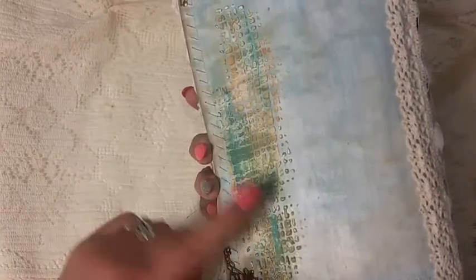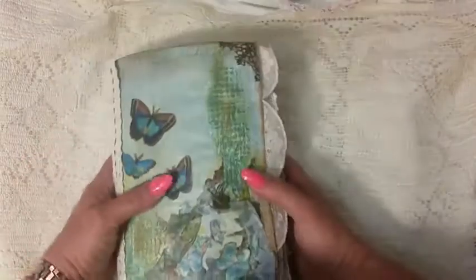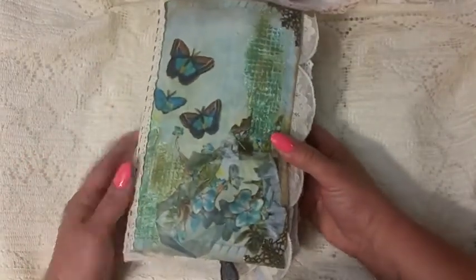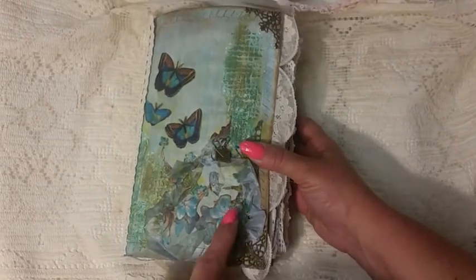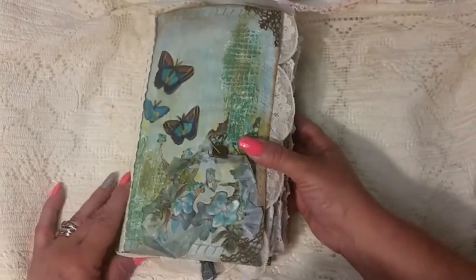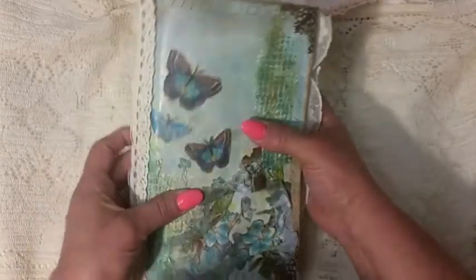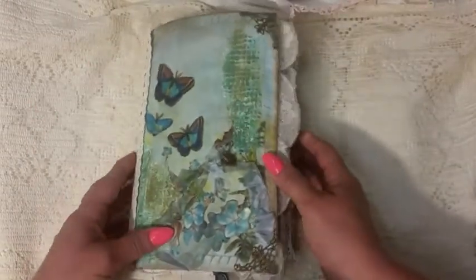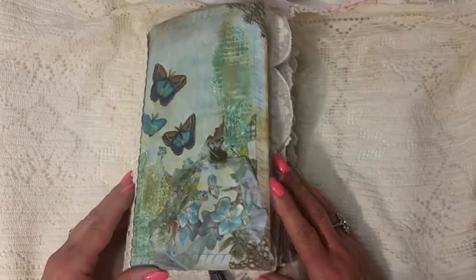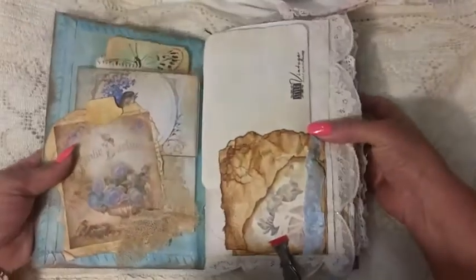This is a stencil I had and I just did different color paints — the browns, the aquas — the corners. One fat signature, roughly 88 pages. These are fussy cut flowers from Tsunami Rose, and all this corner over here is beeswaxed. There's more stenciling and I fussy cut the butterflies out, and those are also beeswaxed. I did a lot of sewing in this book with some vintage lace. And we'll open it up.